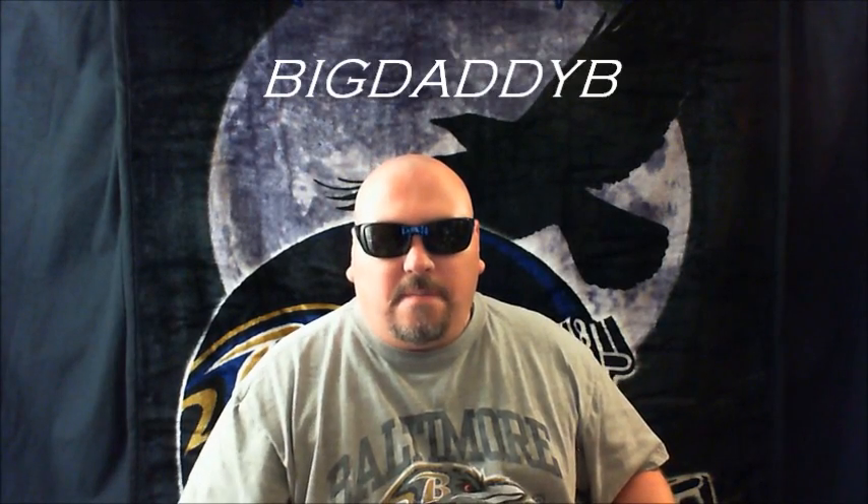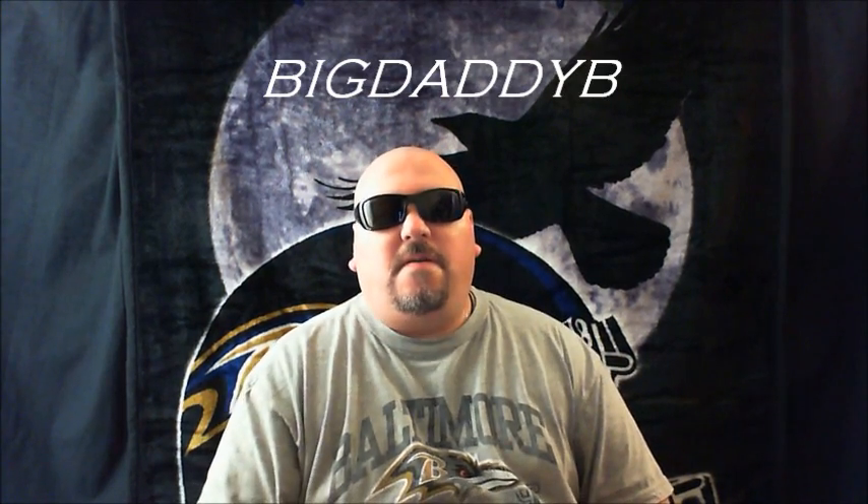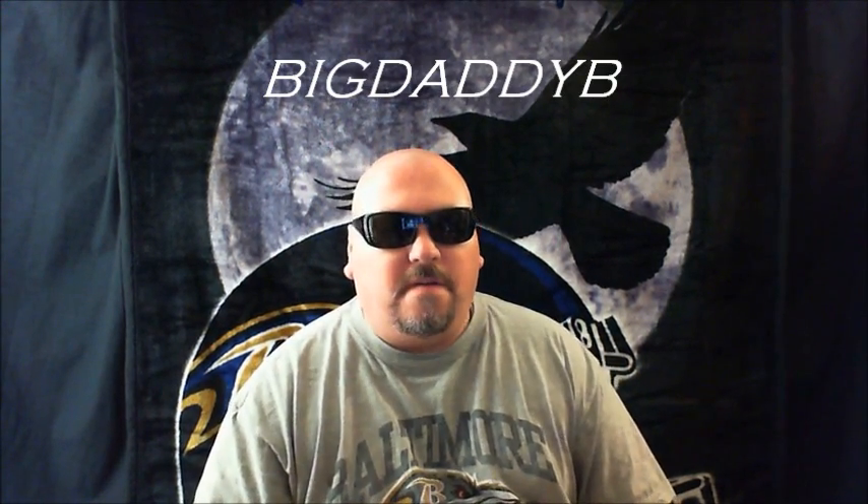What's up everybody? Big Daddy B coming at you live from the AG. I just wanted to get on here and do a little update of what I'm doing for the weight loss challenge.